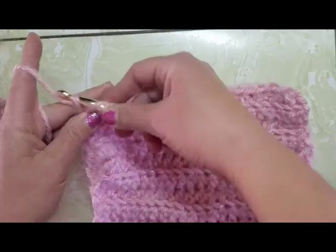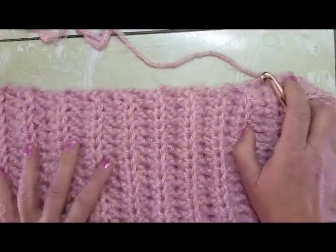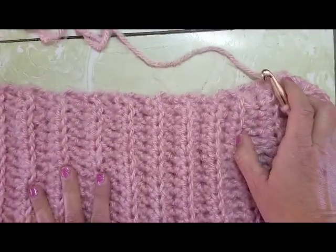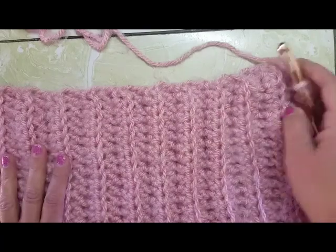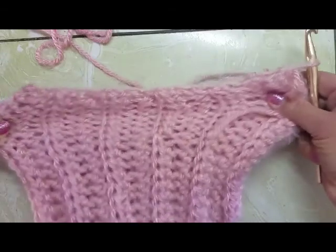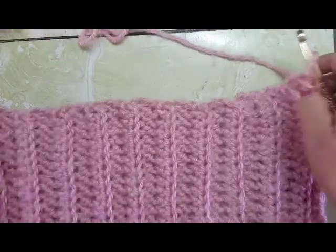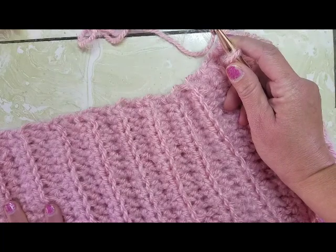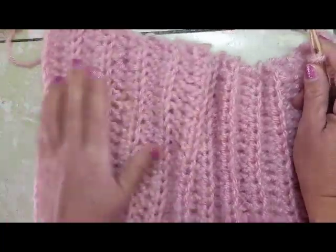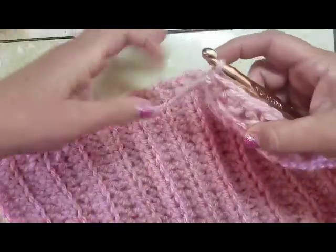I am finishing up my last row. I think I have the width that I want — I have done 23 rows, and this should fit. I know it looks a little small, but it's really stretchy. I ended up doing 22 half double crochets in my chain and 23 rows.